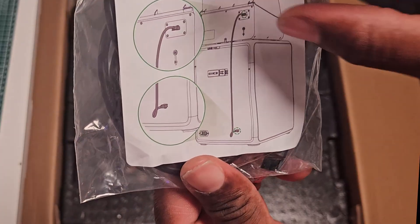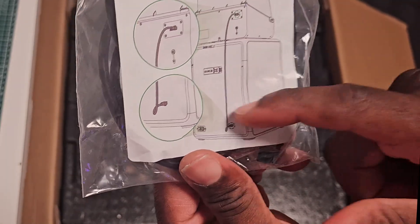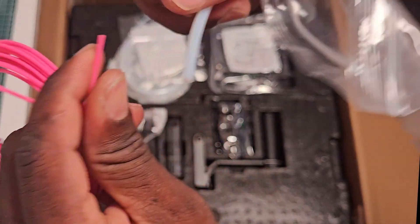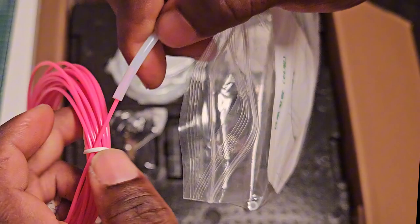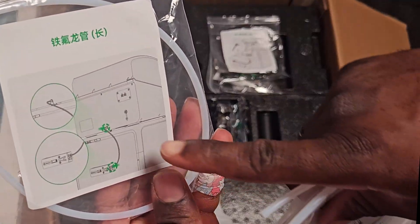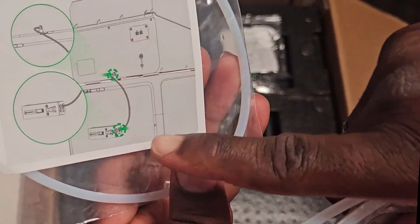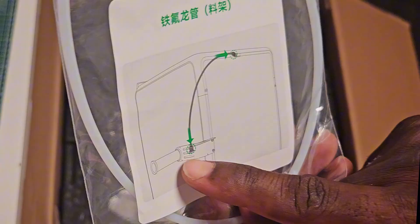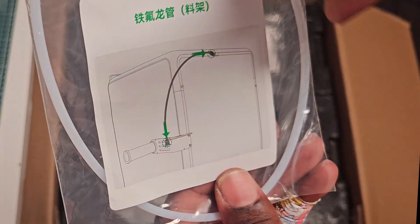We have a cable that is going to connect the four-color dispenser to the machine itself. This is some kind of tube — the whole thing goes through this tube and that's how the feed is going to be done. There are three small ones of different lengths: one goes from the back of the dispenser to the back of the machine, another from a second dispenser you might have.